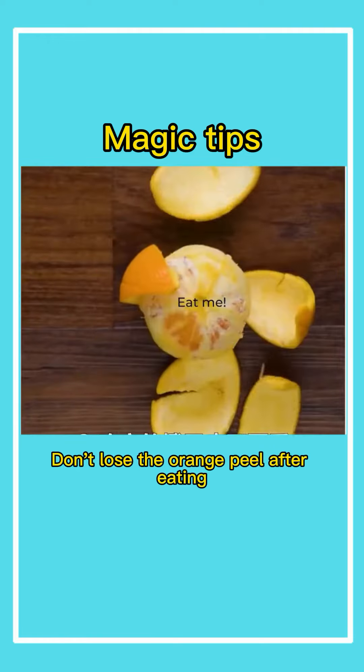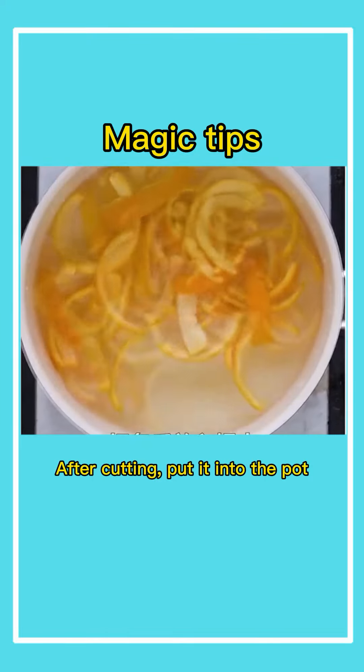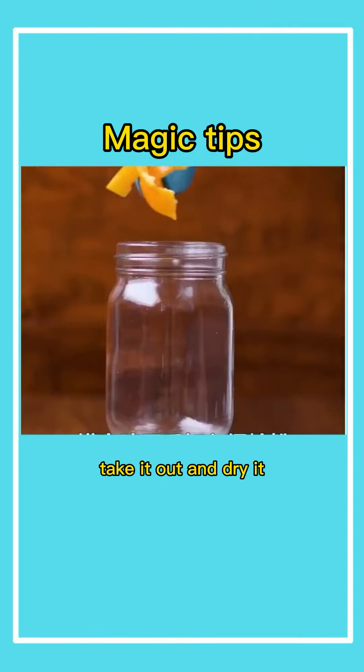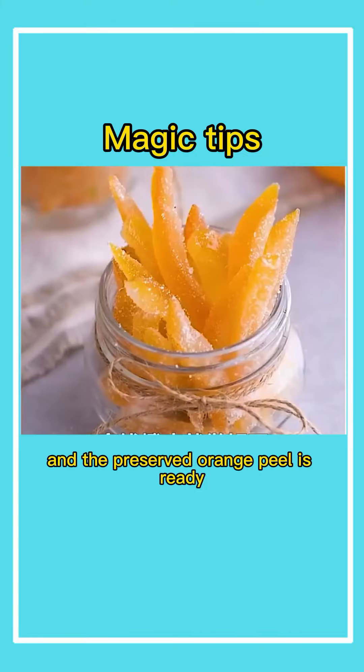Second, don't lose the orange peel after eating. After cutting, put it into the pot. Add an appropriate amount of sugar. Cook over medium heat for 30 minutes. Take it out and dry it, add fine sugar powder, shake it evenly. And the preserved orange peel is ready.